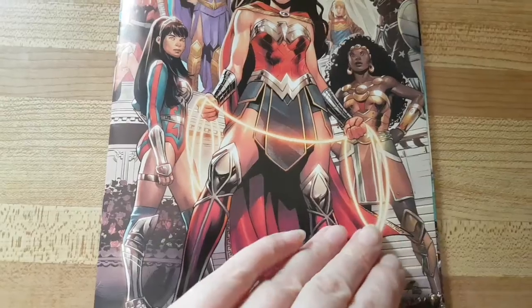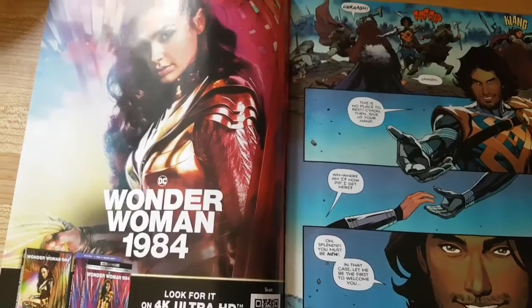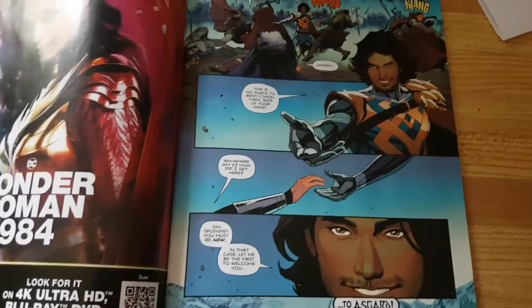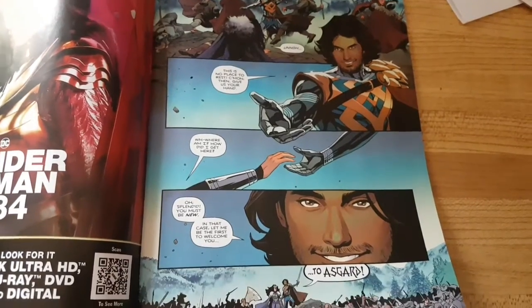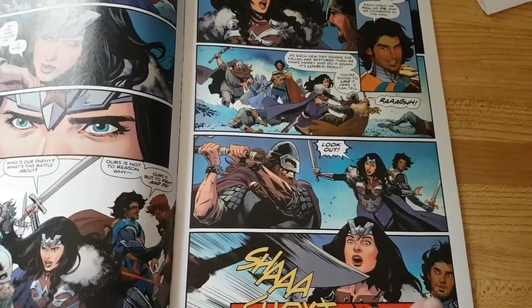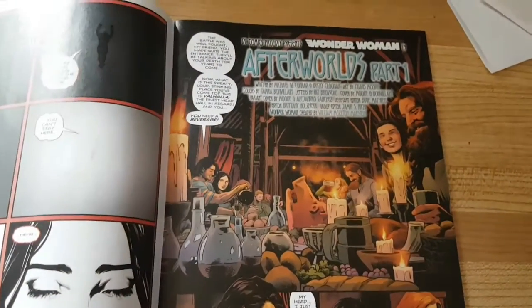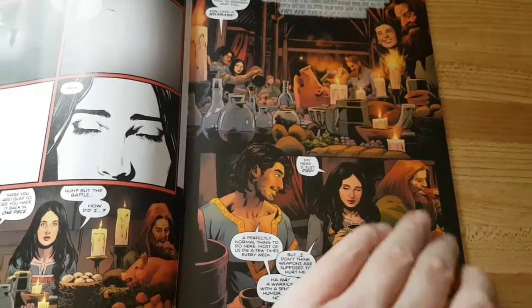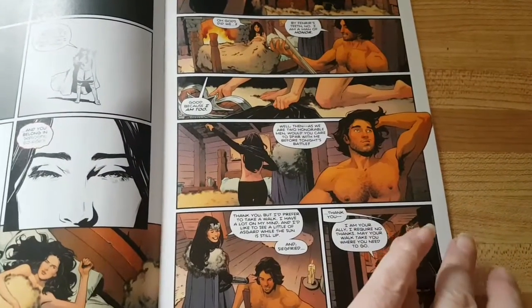I want to show you the first pages — this has got a Wonder Woman poster in there. So she's actually in Asgard and she's got to figure out how she got there. This is called Afterworlds Part One. It's a good story and the artwork in here is awesome.